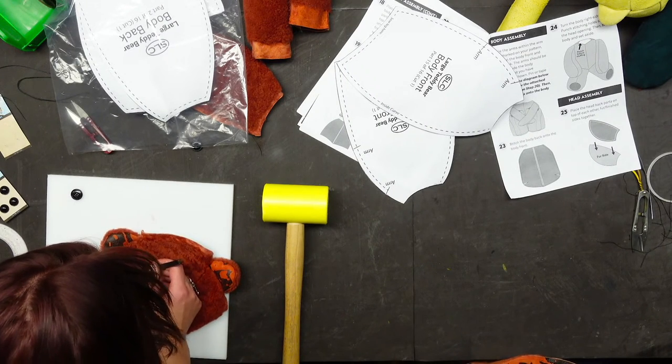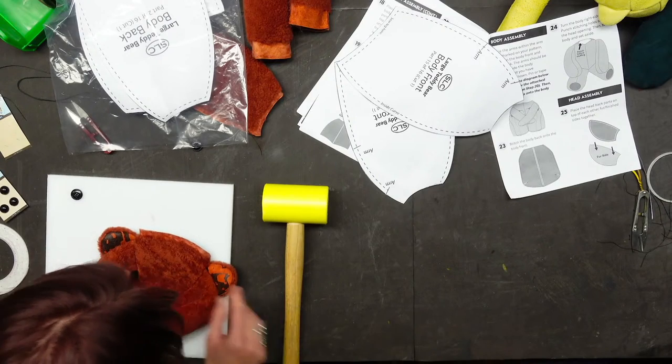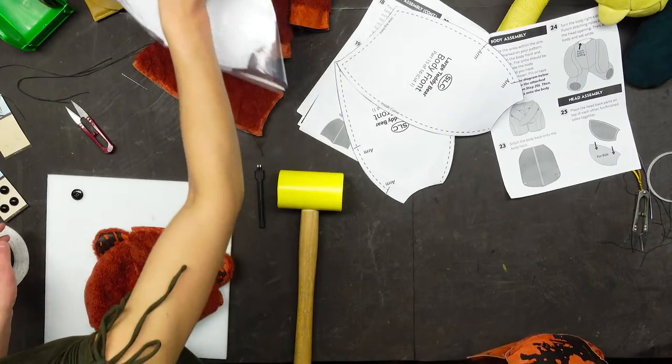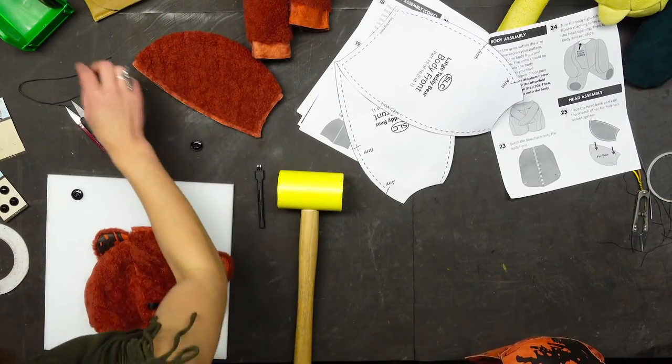I can't see — it's a lot worse doing this than when you're doing leather. Well, neither can he see, I haven't put his eyes on yet. It'll be fine — there's a lot of wiggle room on a button.